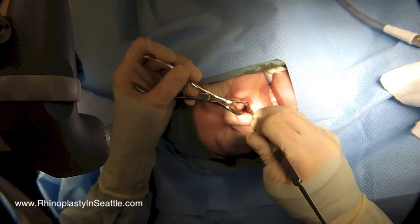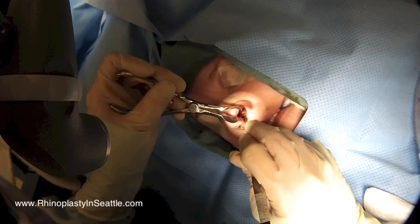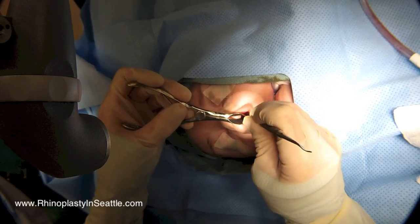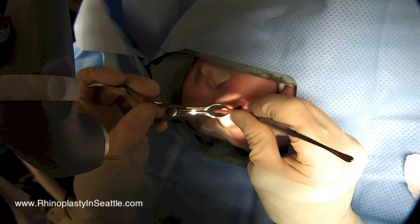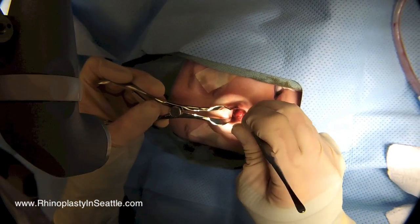We're entering a plane underneath the perichondrium. This is a bloodless plane that allows us to very nicely dissect more posteriorly towards the back where the bone of the septum is. Once we've encountered this plane of dissection, we'll then use a freer elevator to more widely undermine and elevate the skin flap.